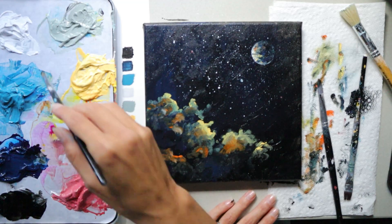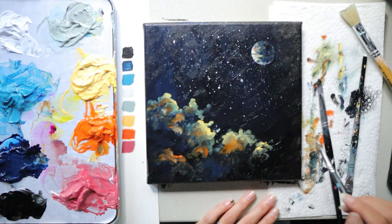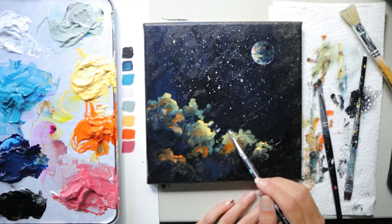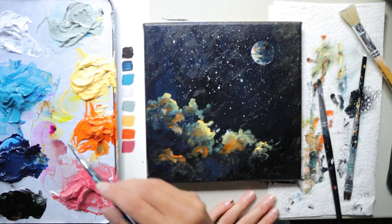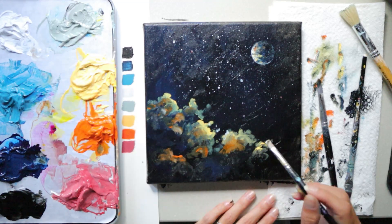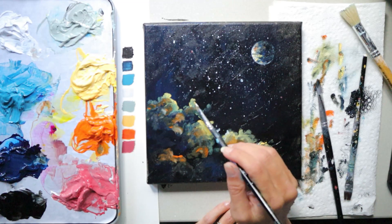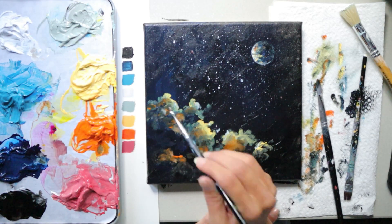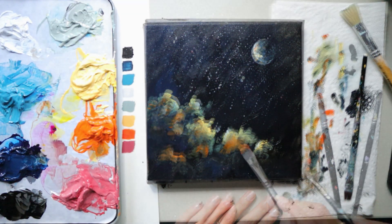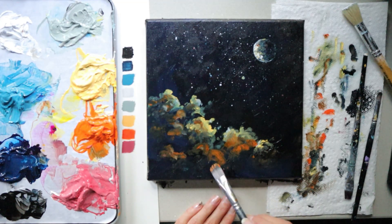Blending and moving color around takes practice, so this is a great time to get in that practice. Every time you want a saturated color, don't blend it — just add it on top of the background color, and applying it thickly will give it a brighter look. Less paint on your brush allows the two colors to blend together for a softer, more in-between color. The cloud will look fuller if you concentrate on adding some of the bright color a little bit away from the edge.